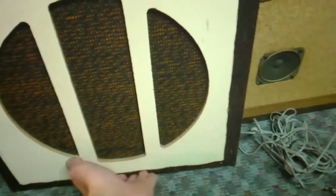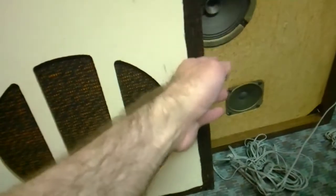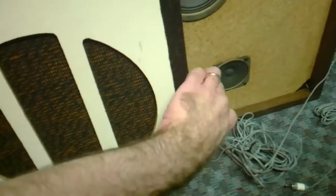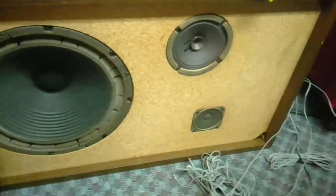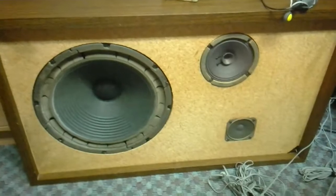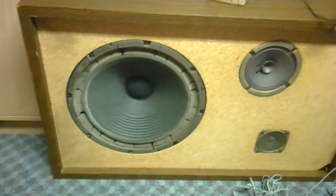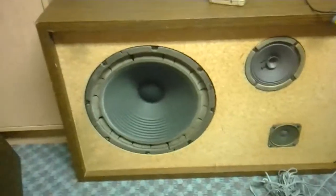On the front bottom part it's kind of bent out a little bit because I had to try to get the grill off with a screwdriver, and that's how you get into these because the back on these is totally sealed. You can't get in from the back without ripping the whole back off. Something told me the grills had to come off somehow to get in and make repairs.